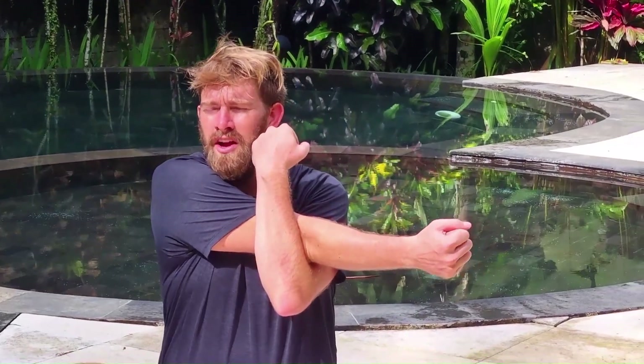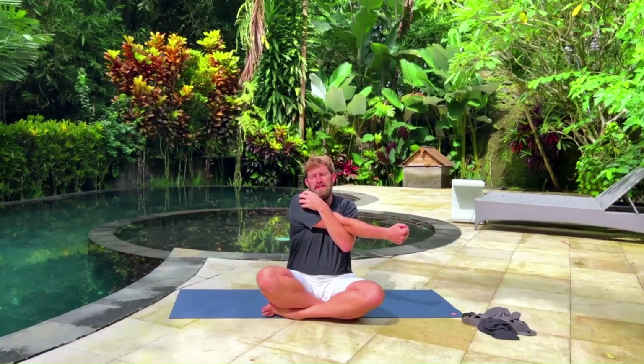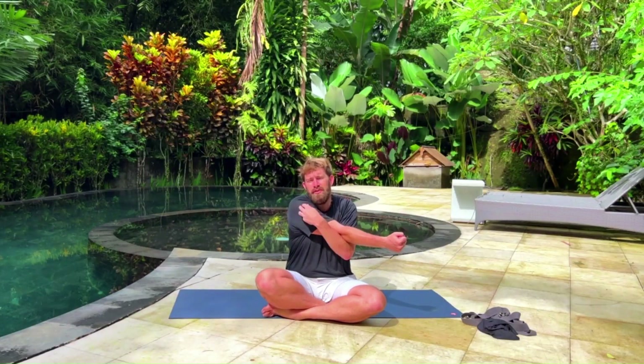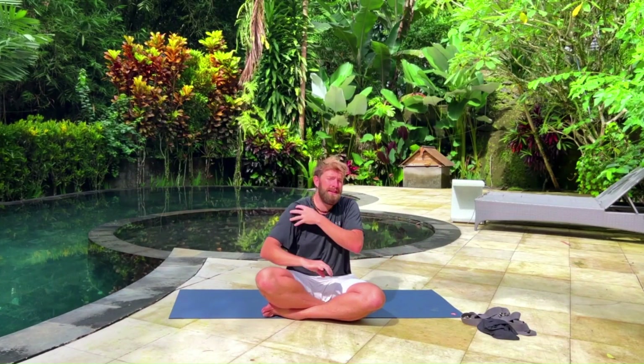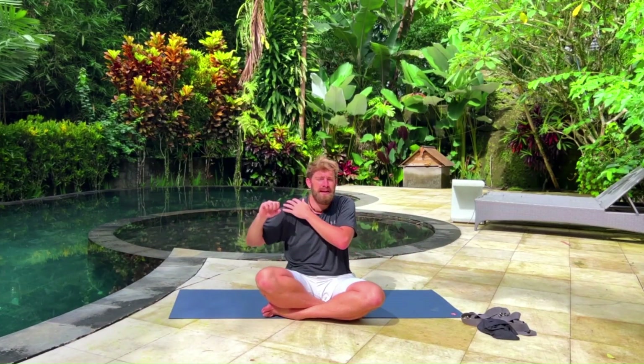Every athlete that I've seen knows this stretch right here, which is a great stretch — don't take this out of your practice. But it only stretches and strengthens one part of the rotator cuff. As you know, the shoulder is extremely dynamic and moves in a bunch of different ways. If you're only stretching and strengthening one specific muscle in one area, you're leaving out the rest of the rotator cuff, which will make you susceptible to injury.